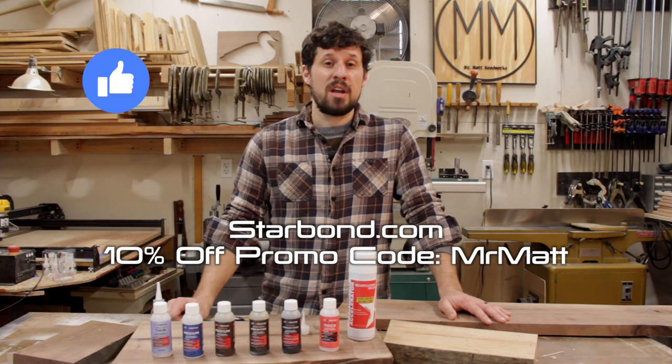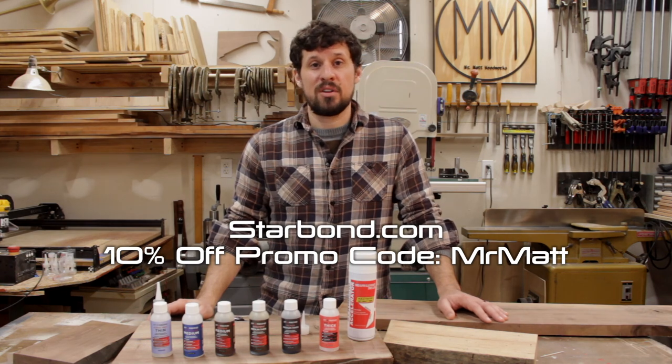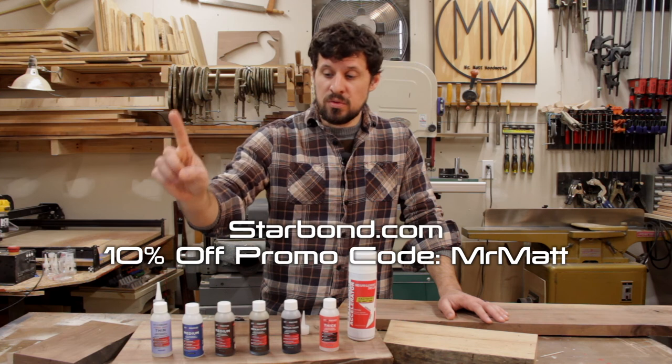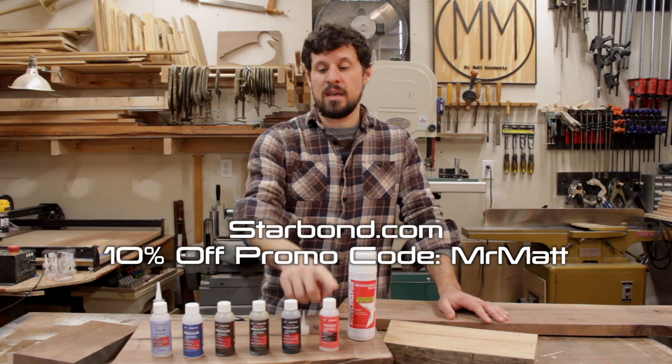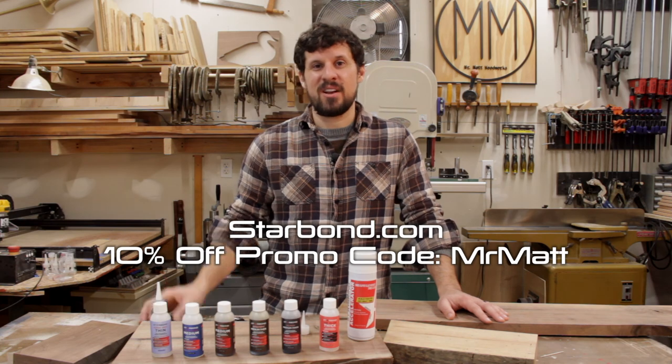Be sure to like, share, and subscribe and do whatever it is that you do. Comment down below if you have any questions. Stay tuned for more reviews and demonstrations for the thin and the thick and everything else in between. We'll catch you in the next one — y'all have a good one.